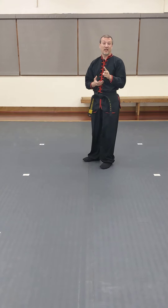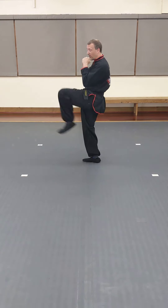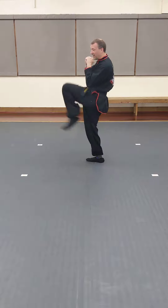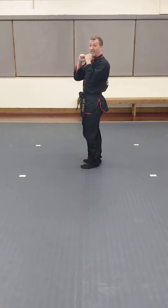Now I want you guys to do that two more times. Here we go again: 1, 2, 3, 4, 5, 6, 7, 8, 9, and 10.